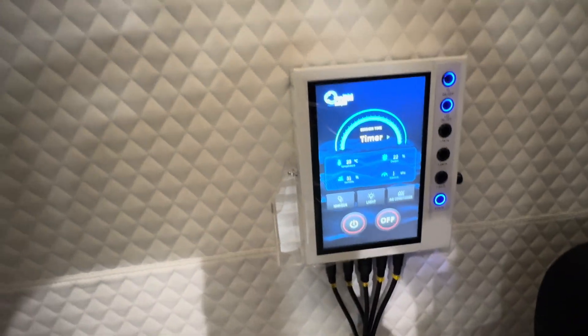You have a timer here. You have your cups here that collect humidity — any possible humidity would drop into these cups.